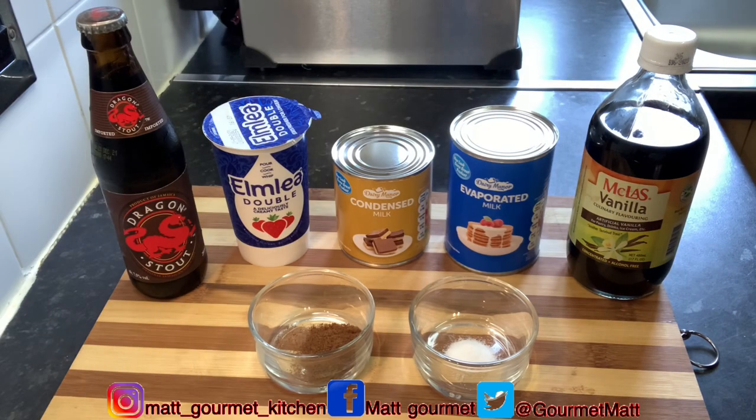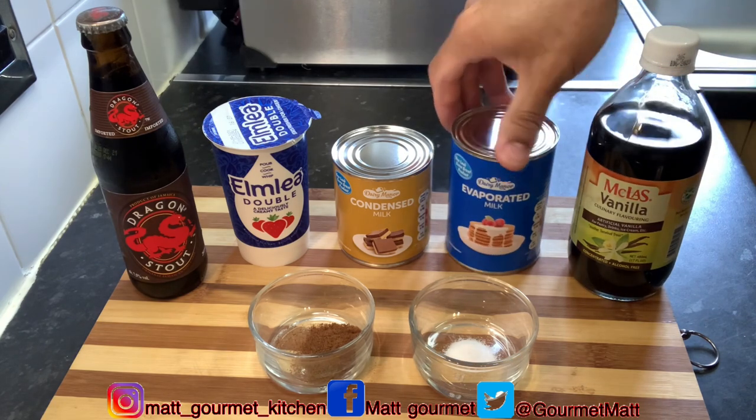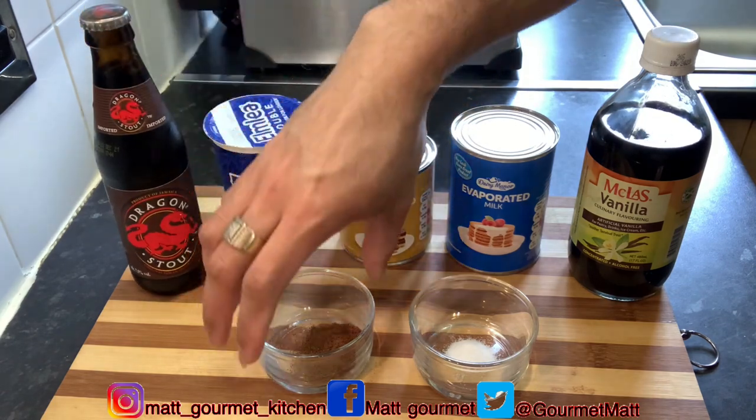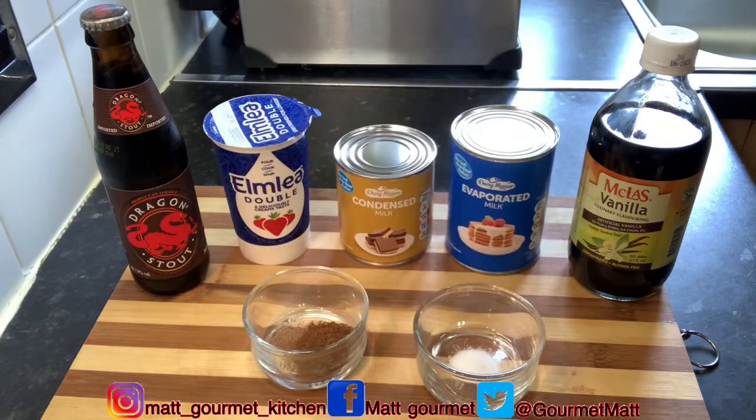Here are all my ingredients that I'll be using to make my delicious Dragon Stout ice cream. You'll be needing some vanilla essence, a tin of evaporated milk, a tin of condensed milk, some double cream, a bottle of Dragon Stout, some powdered nutmeg, and some salt. All the measurements will be listed down in the description box.